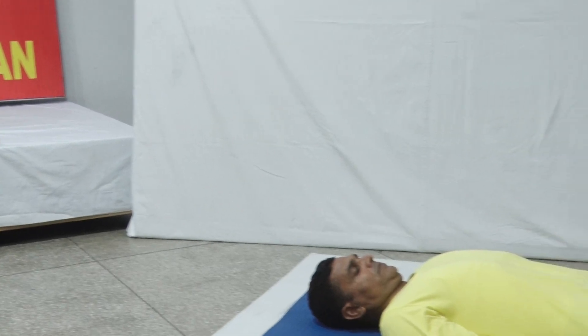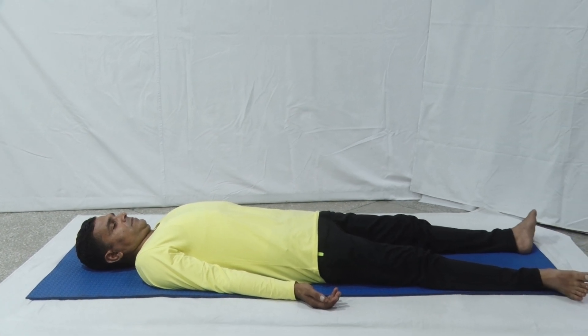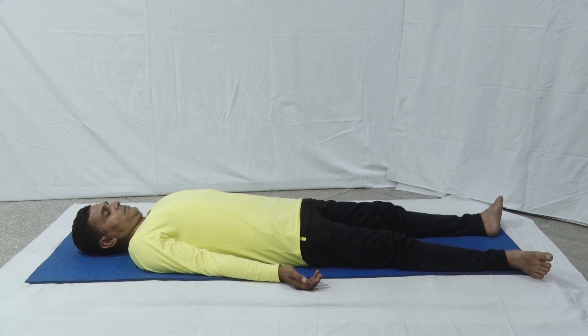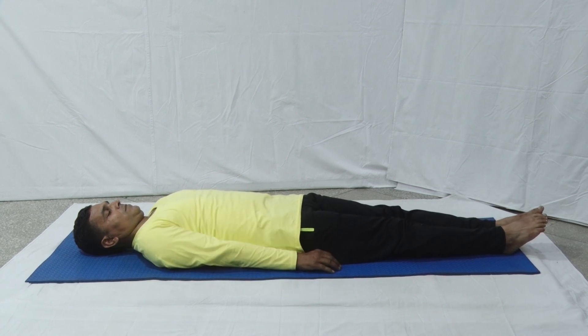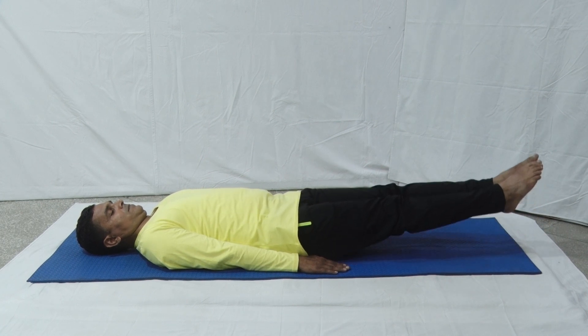Today this Asana will be demonstrated by our yoga instructor Sri Rakesh Kumar. Lie flat on the back, keeping the legs straight and arms beside the body with the palms facing downward. Join both the heels and toes, and slowly and gently assume Sarvanga Asana.